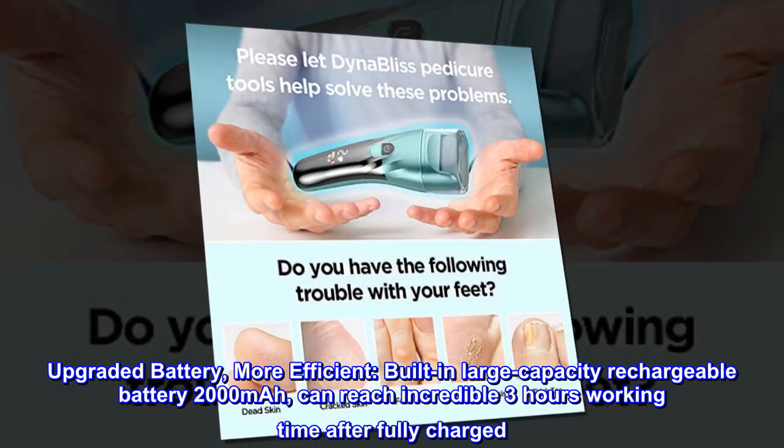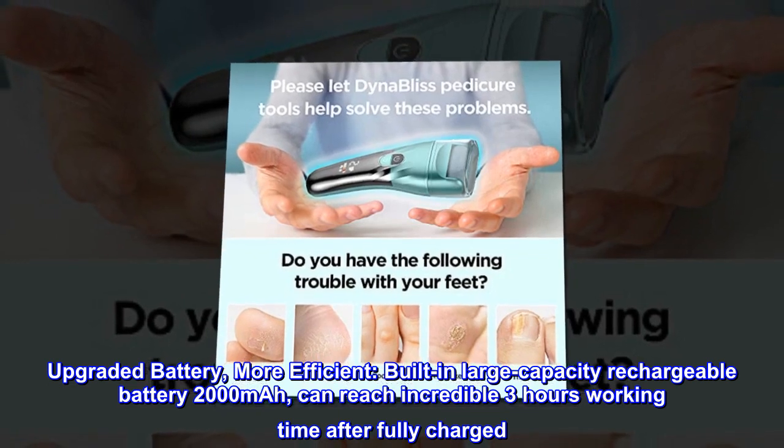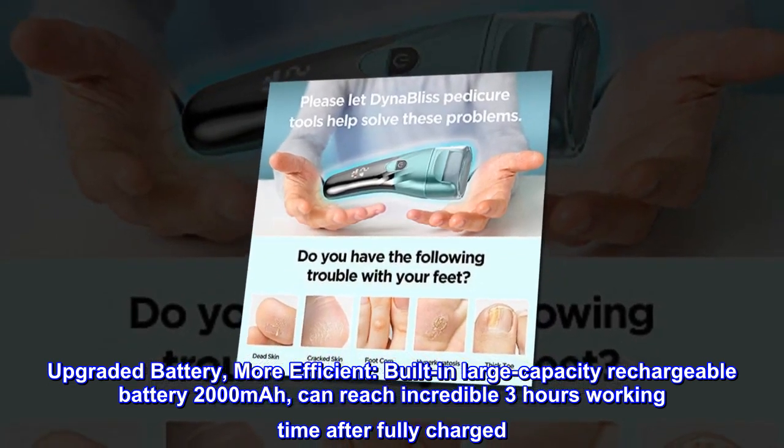Upgraded battery — more efficient. Built-in large-capacity rechargeable battery of 2000 mAh can reach an incredible 3 hours of working time after being fully charged.